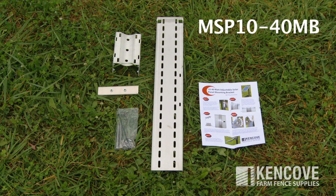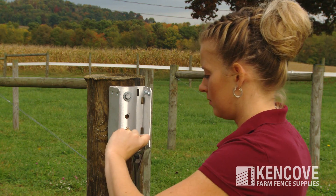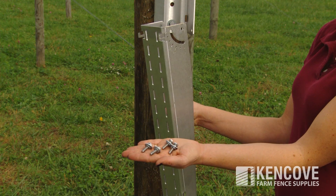Kencove solar panel mounting brackets are made in the USA of high-grade aluminum and stainless steel. The MSP1040MB is a two-piece bracket for up to a 40-watt panel.